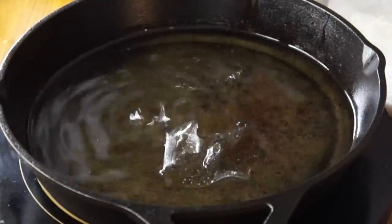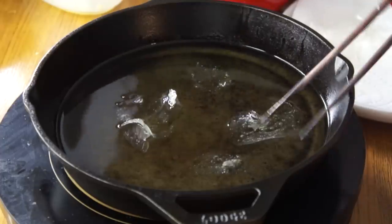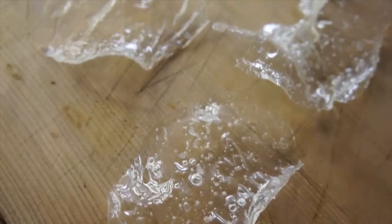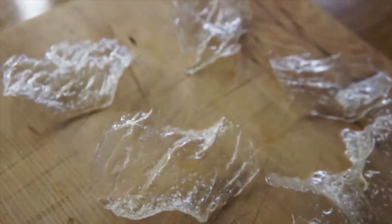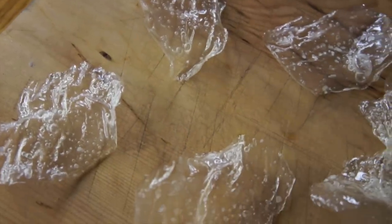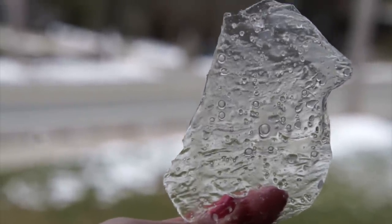I'll take this first chip out. That looks gorgeous! Now I'm going to try a thicker one — the one dried in the oven. Place that one in there. I can see some tiny bubbles. Now I'm going to crank this up to 350.